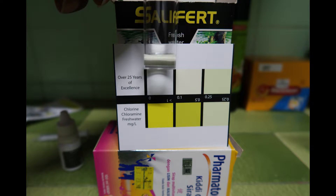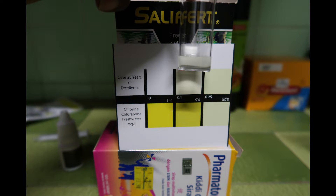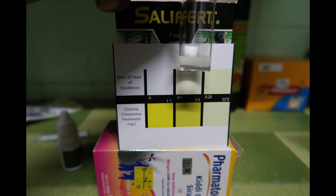Here are the chlorine test results for my 24-hour aged water. We are still getting 0.1 ppm in the water kept for 24 hours. That means 24 hours is really not a good window to assume that chlorine will degas from your aged water. I hope you guys keep this in mind and we will discuss more at the end of this video.